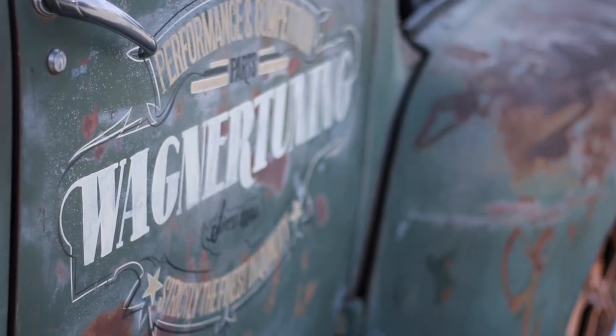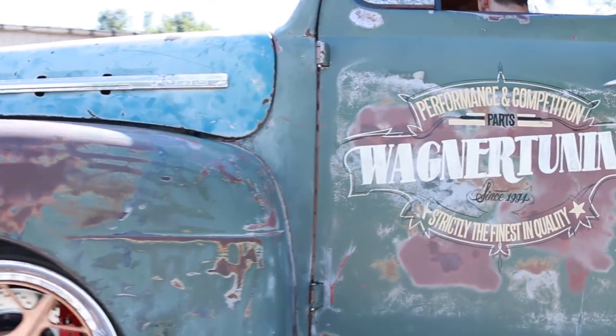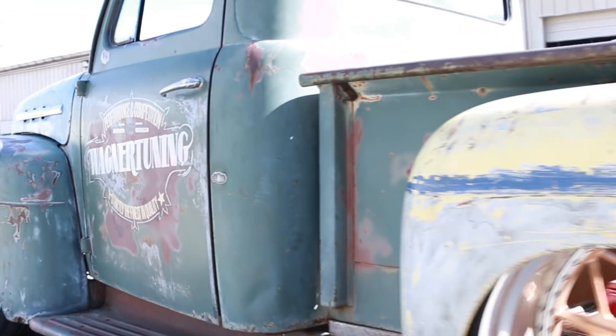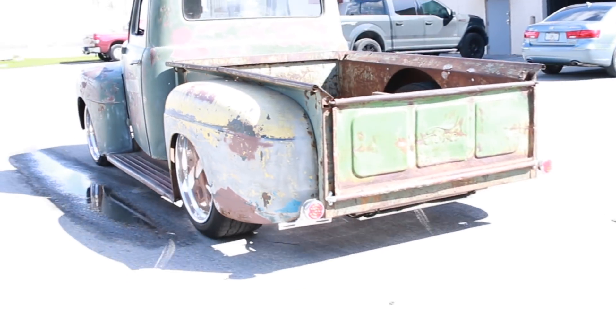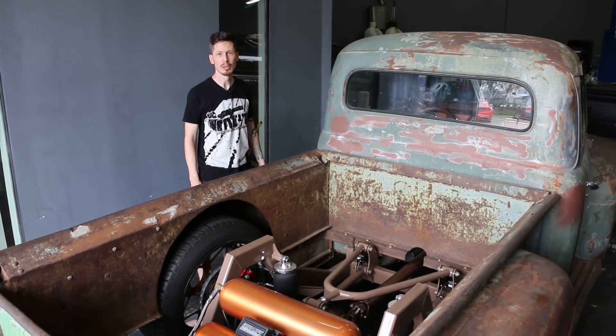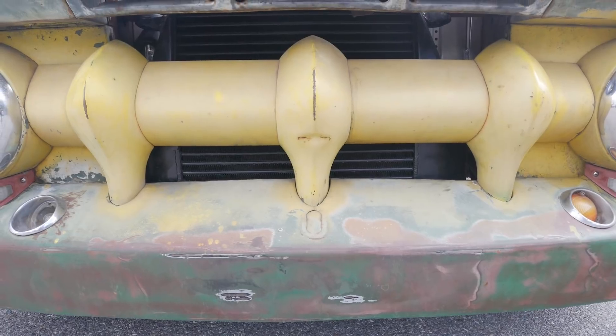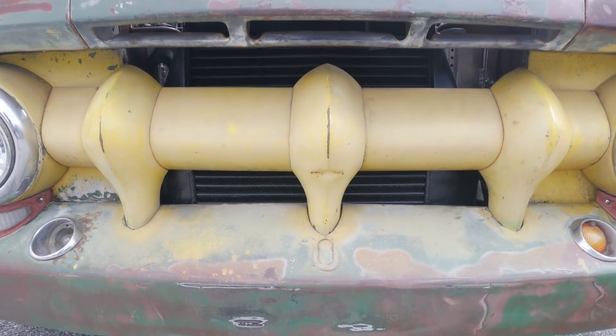Hey, what's up, Mike at MPT here. Holy crap — when you look at this thing, this is a 1951 F100 truck. This came from the factory originally with 95 horsepower; when we're done with it, it should be making around 400 to the wheels. This bad boy is powered by a 3.5 twin turbo EcoBoost, and of course it's equipped with a Wagner intercooler.